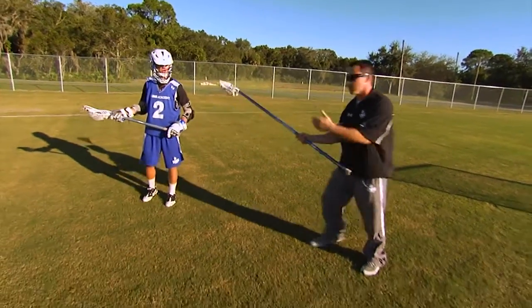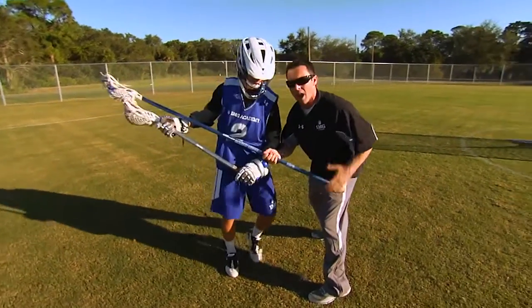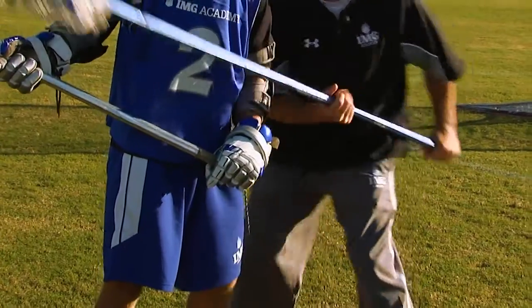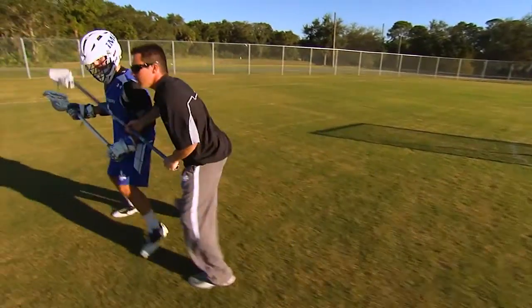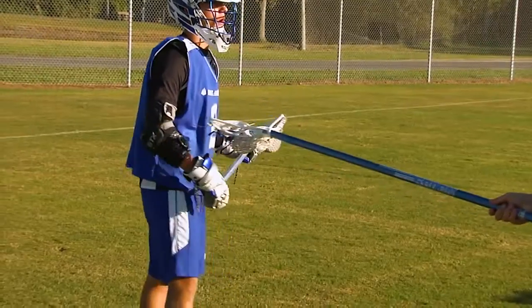Now as the attackman starts to re-dodge, I need to get my body in position so he has to come through me. It's really important that I use my legs to drive this attackman. If I just try to use my stick, he's going to run right through that. I need to get my body behind him, use my legs, and drive with my legs to get him away from the goal. As I do that, I put my stick right back at him to stop him from becoming a feeder.